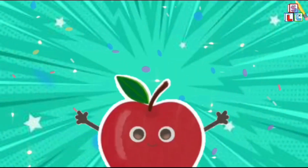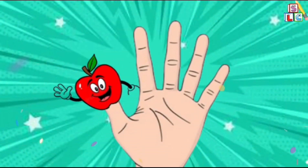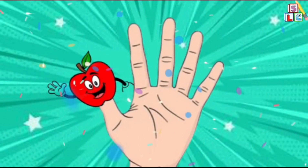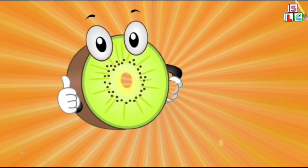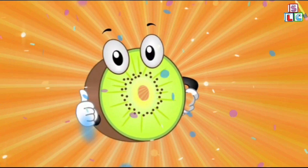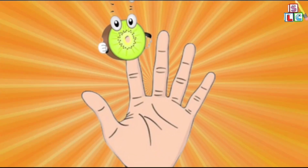Red apple, red apple, where are you? Here I am, here I am, how do you do? Green kiwi, green kiwi, where are you? Here I am, here I am, how do you do?